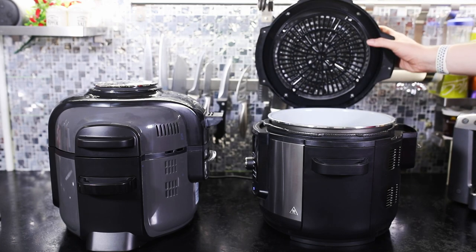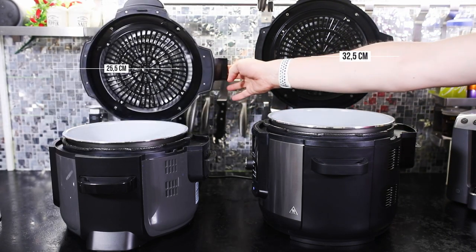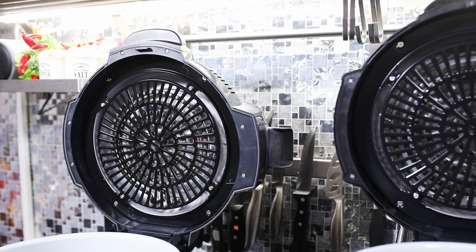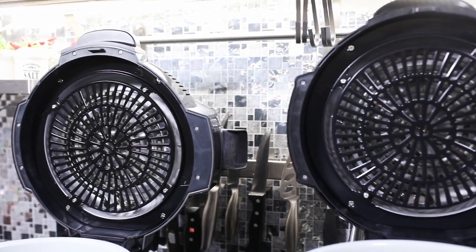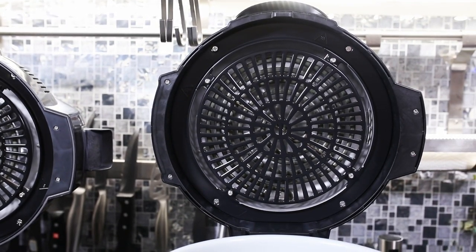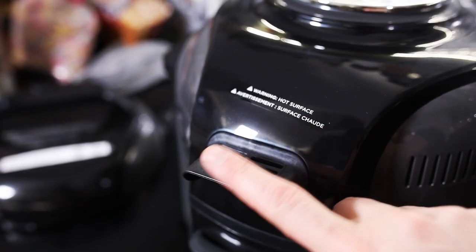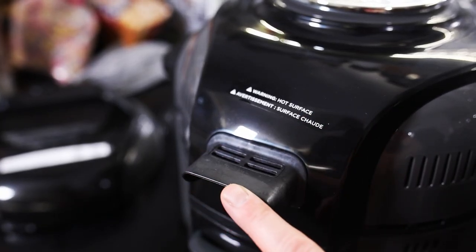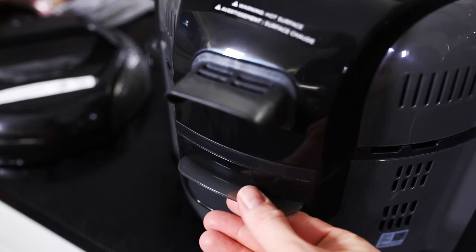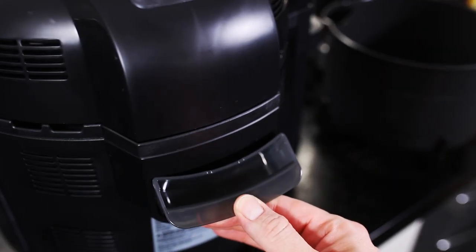Dann sehen wir hier die Geräte mal noch von der Seite. Da sind übrigens kleine Auffangbehälter integriert. Das ist für das Kondenswasser, was dann herausläuft und sich in diesen kleinen Auffangbehältern sammelt. Dann sehen wir hier noch die beiden Luftauslässe von den jeweiligen Geräten, die sich etwas unterscheiden, wo die heiße Luft ausgeblasen wird, und auch nochmal die Auffangbehälter, die sich eigentlich gleichen an beiden Geräten.